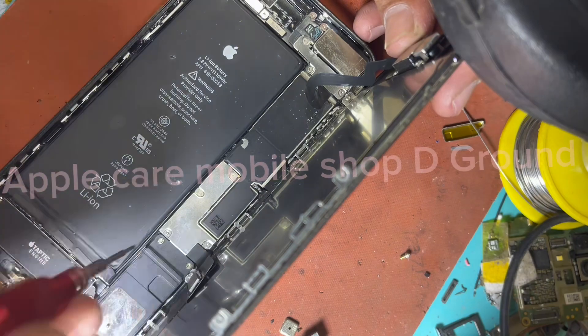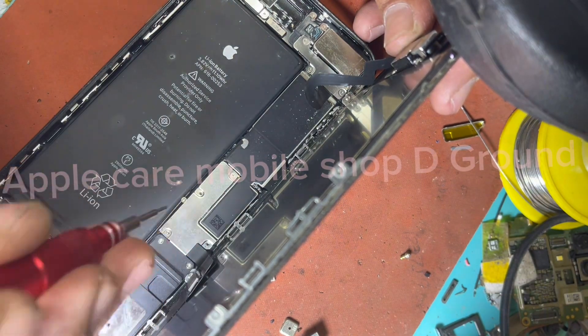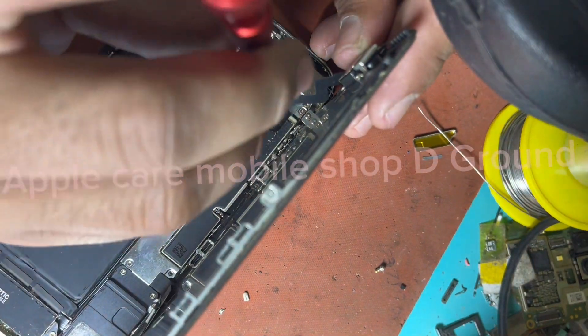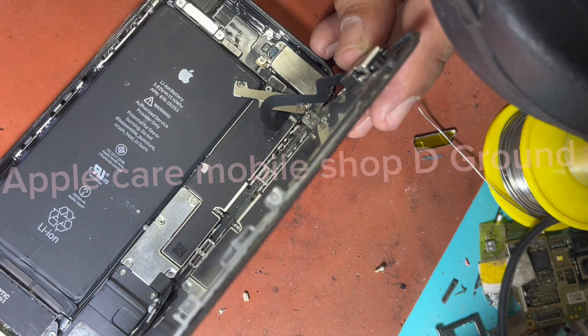We will carefully lift the LCD with the strip below it to remove the attached shield. A shield attached in the same way will be taken off on the front camera strip.